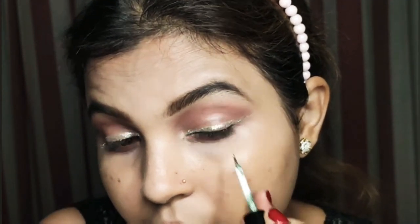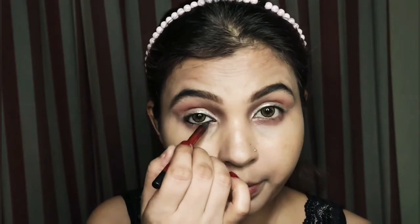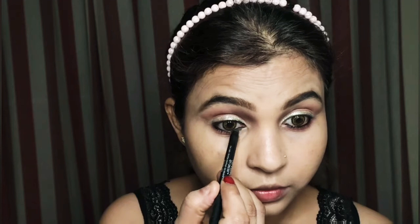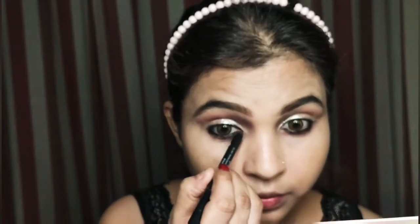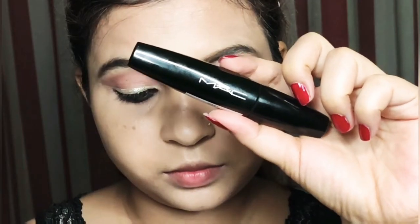Then I will apply false lashes — it is a very easy and simple look. I will place black kajal on the bottom line, inner and outer line, and upper waterline. Then I will smoke it out with a small brush. I will coat my lashes with mascara on both the upper and bottom lashes.